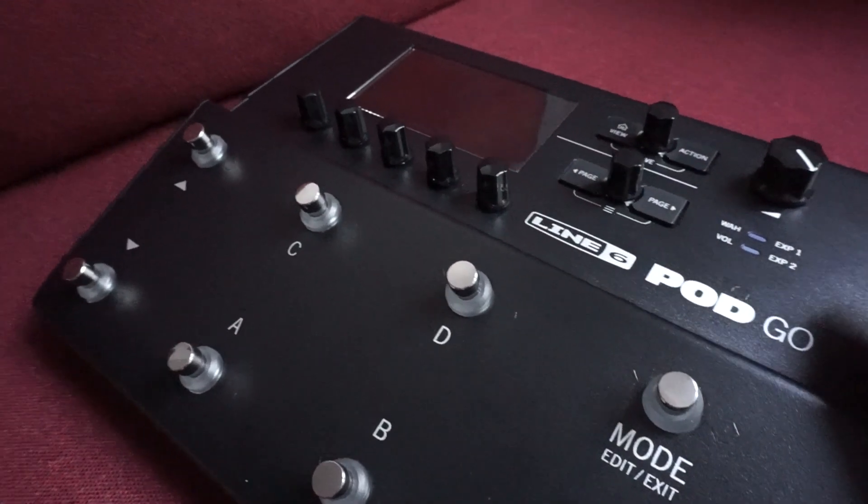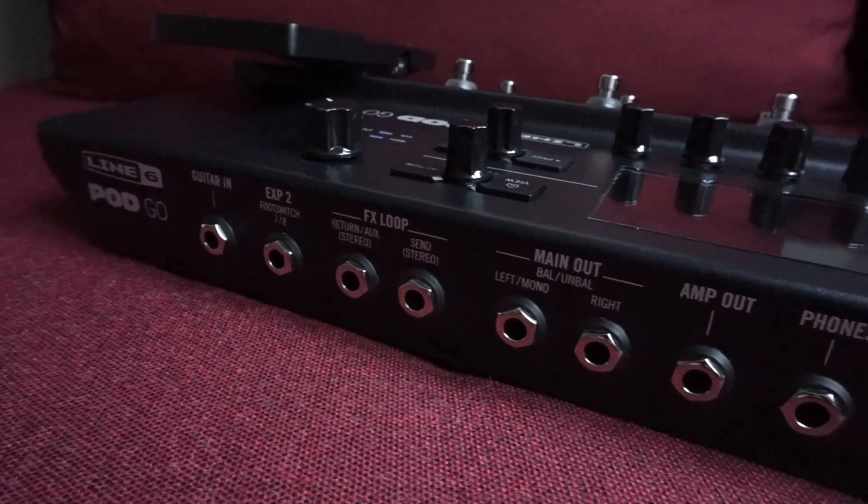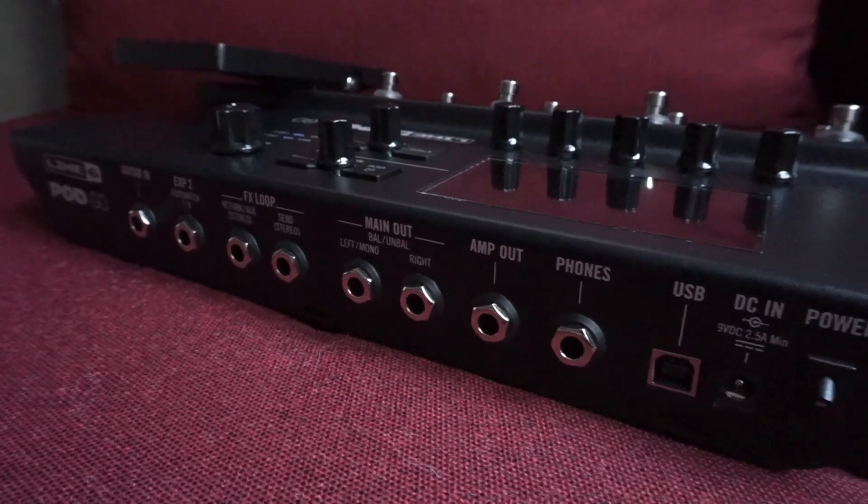Cu conexiune USB la computer, Line6 POD Go este de fapt o interfață care lucrează la 96 kHz la 24 biți, ceea ce o face destul de impresionantă din punct de vedere tehnic, în mod special la plaja de prețuri la care se situează produsul.